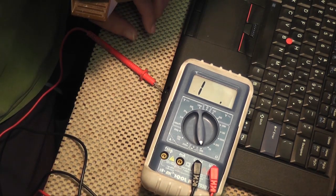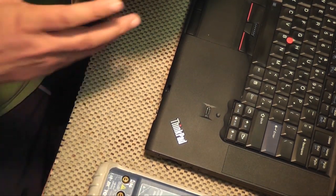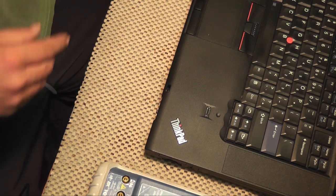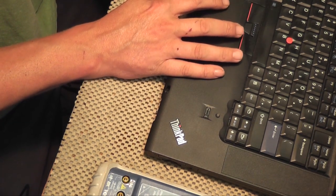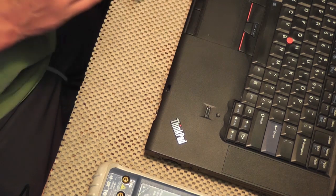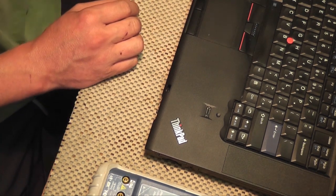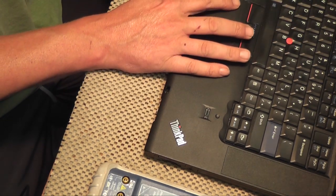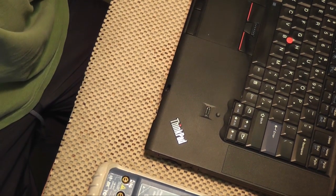Anyway, that's what's going on with that. If you have any questions or want to know more about how I went about it, I can talk about it. If you're interested, shoot me a PM and I'll send you the link to the site where I found the information to do the mod. That's about it — thanks for watching, take it easy.